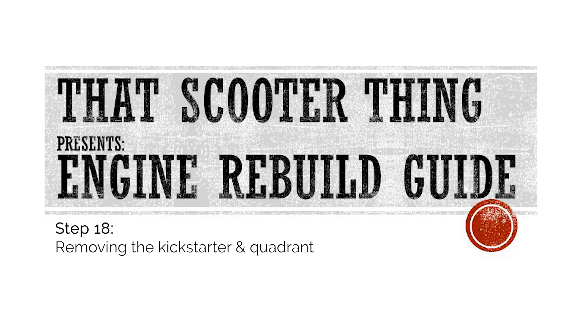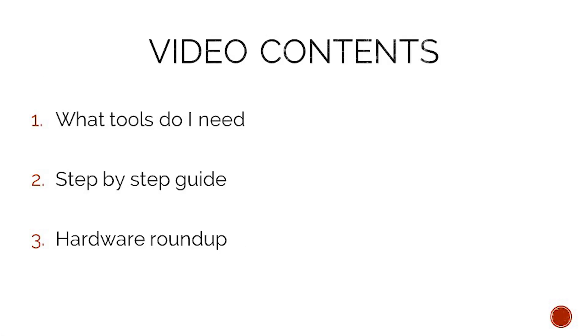Welcome to the next video of our complete engine rebuild guide. In this one we are removing the Kickstarter and Kickstarter quadrant. In today's video we will take a look at what tools we need to complete this job, a step-by-step guide on how to complete it, and in the end we will do a hardware roundup to make sure that we do not lose any of our precious hardware.